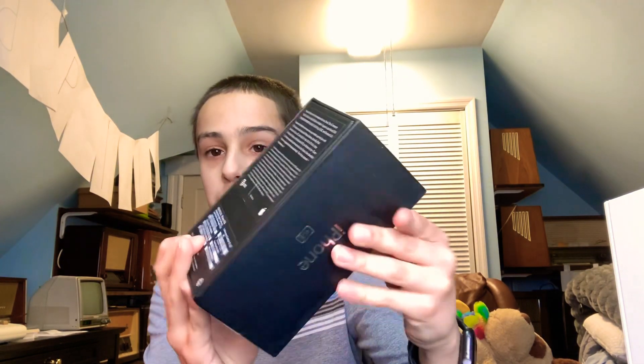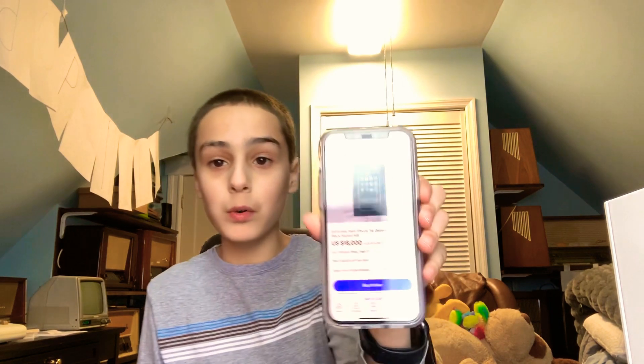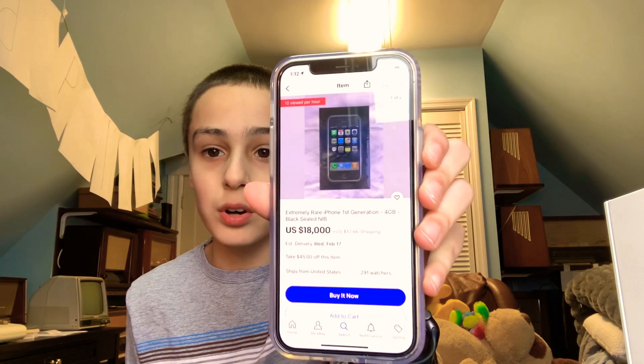Here's the box — we're going to be unboxing it today. You guys might already notice this phone doesn't look sealed. Yes, it's not sealed; this one has been activated and used. That's because I'm not going to spend $18,000 on a brand new never-opened one. Look at this — this is how much an original brand new iPhone costs. We weren't about to spend $18,000 on that.